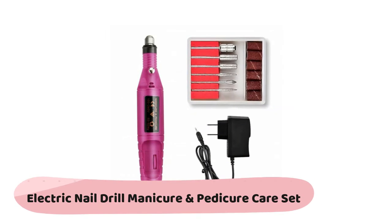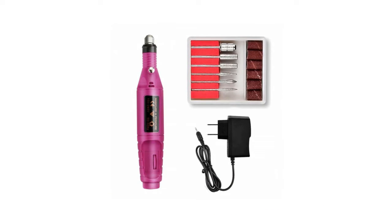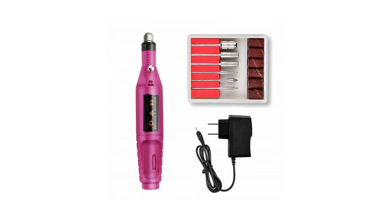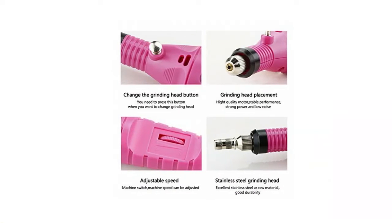Next is an electric nail drill manicure and pedicure care set with variable speed from a speed control button, which makes the electric nail drill easier and safer to polish nails. Just plug in the power cord and you're ready to use. Its small pen shape makes it easy to operate and easy to carry. This stunning nail care pack contains all the basic manicure and pedicure treatment tools a lady needs.